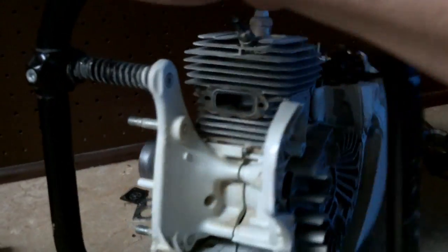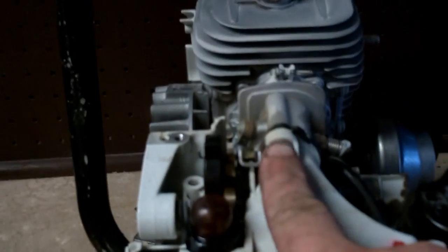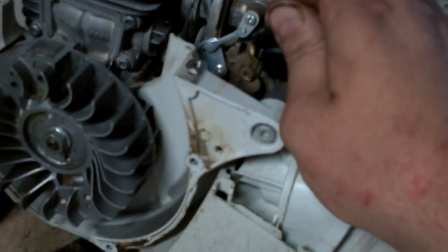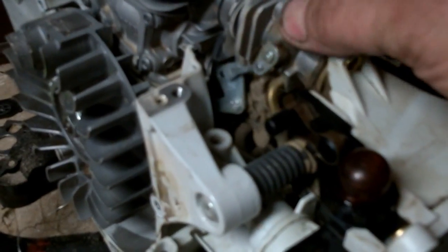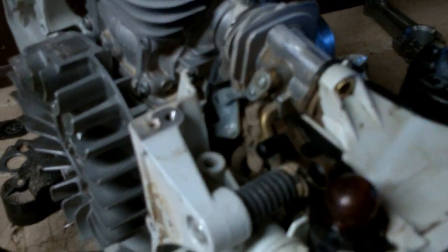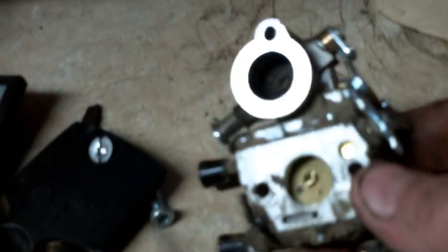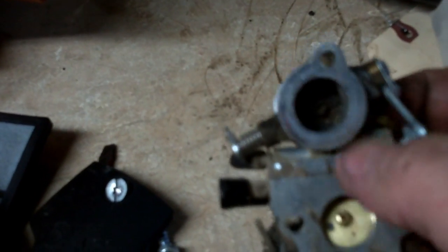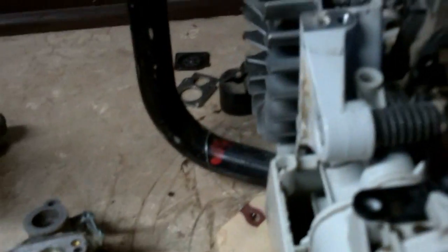Now we're getting down to the meat and potatoes of this job. After you strip all the plastic from around the engine, you can actually get to what you need, which is the jug or the cylinder. The next step is to remove the carburetor — there are two T27 screws up in here. Go ahead and slide your choke lever off its post and remove the choke linkage from the carburetor. The carburetor is now loose and so is the intake manifold. Take the carburetor and just slide it straight up and out. You can tell it's a dual barrel carburetor — this is your fresh air port here and your carburetor down below.